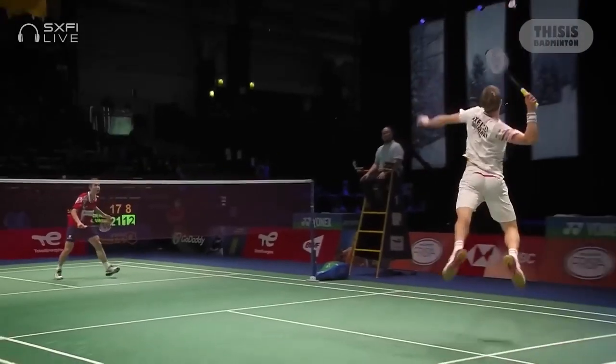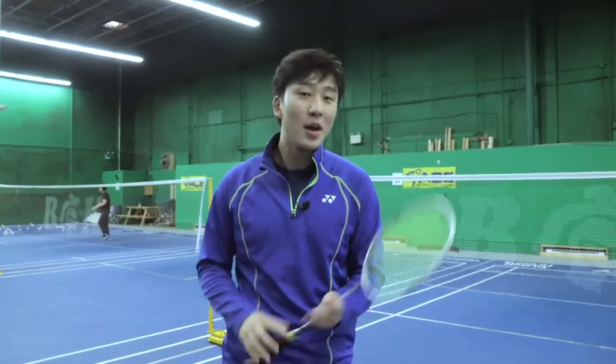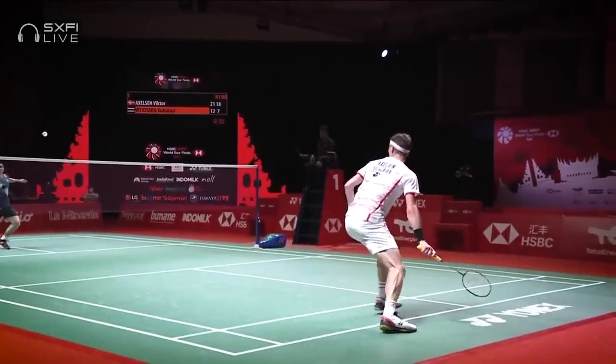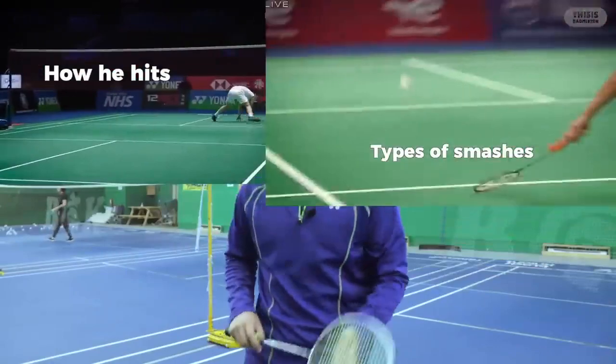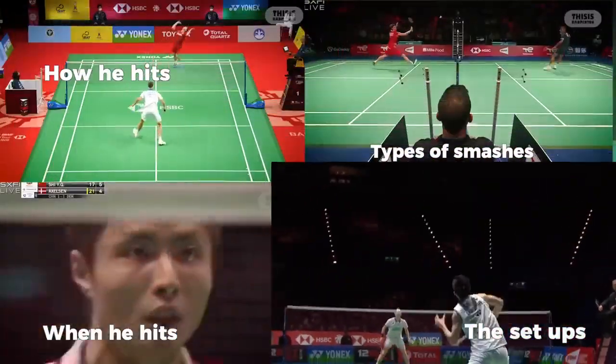But keep in mind, he has one thing that we do not have, and that is height, unless you do have that. But there are certain characteristics of his smash that we can still bring into our game, and we'll be covering all of that — from how he hits his smashes, the different types of smashes he hits, when he hits those smashes, and how he sets up for those smashes.